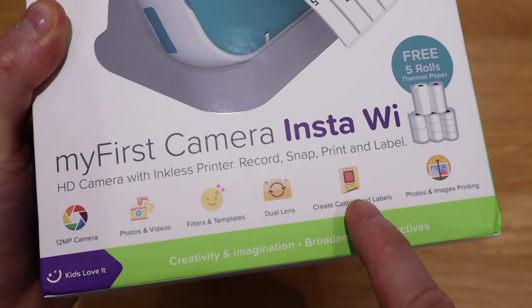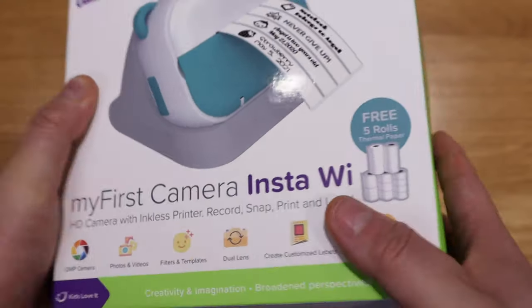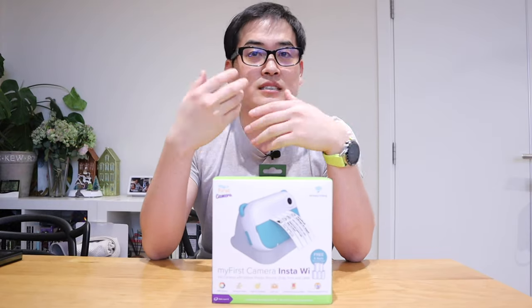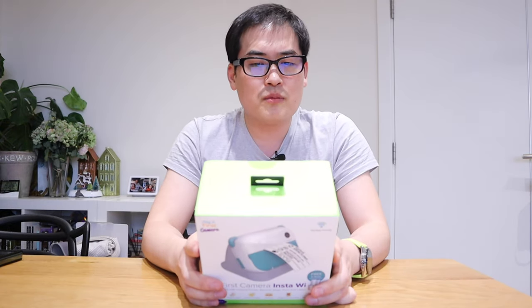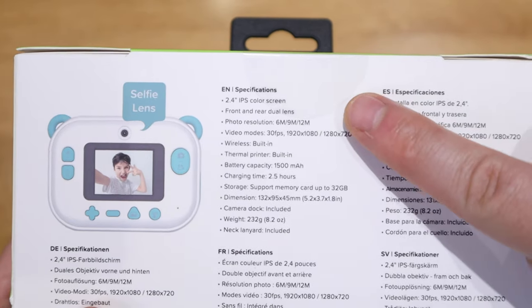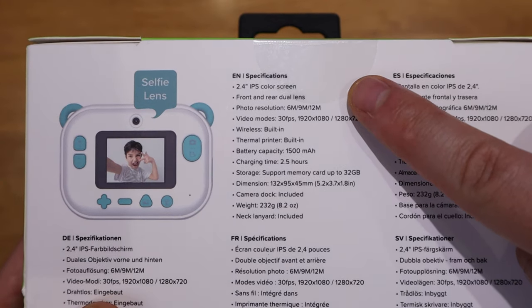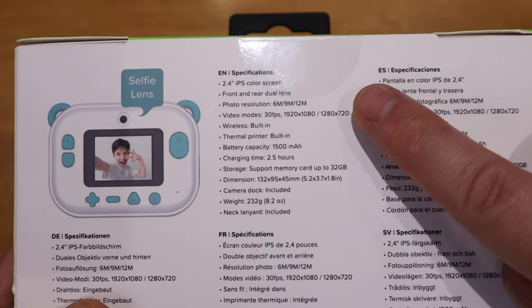So it actually comes with five rolls of thermal paper. When they say thermal paper, I presume it's the same as when you buy stuff at a shop and they give you a receipt printed by thermal burning - I think that's how it works. It comes with a 2.4-inch IPS color screen when you take a photo, but in the printout it will be black and white. It has a front and rear dual lenses, with photo resolution of 6 megapixel, 9 megapixel, and 12 megapixel as well.